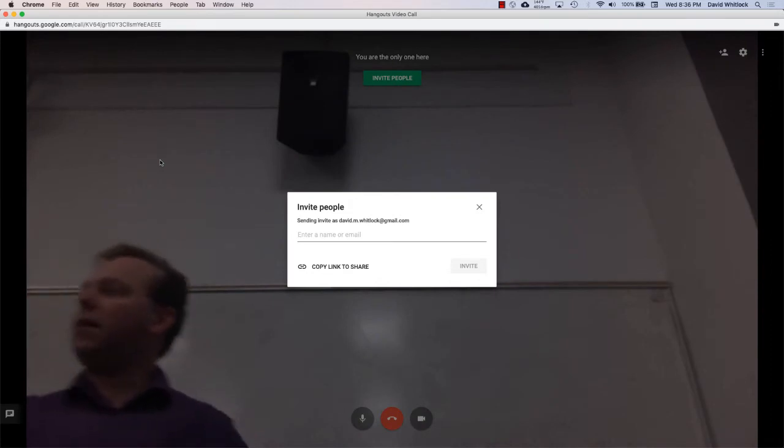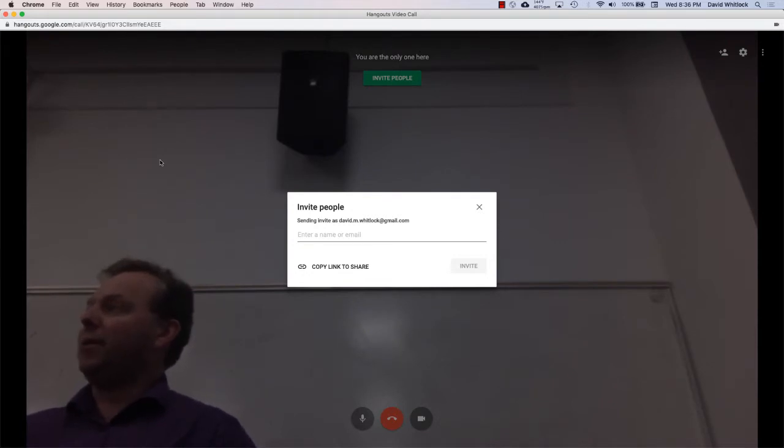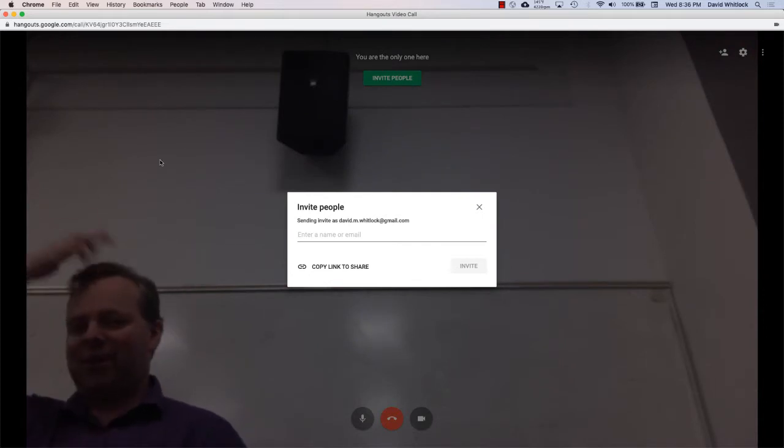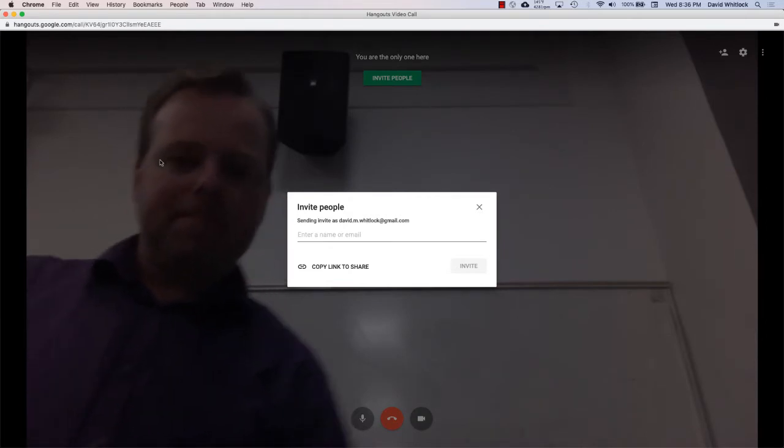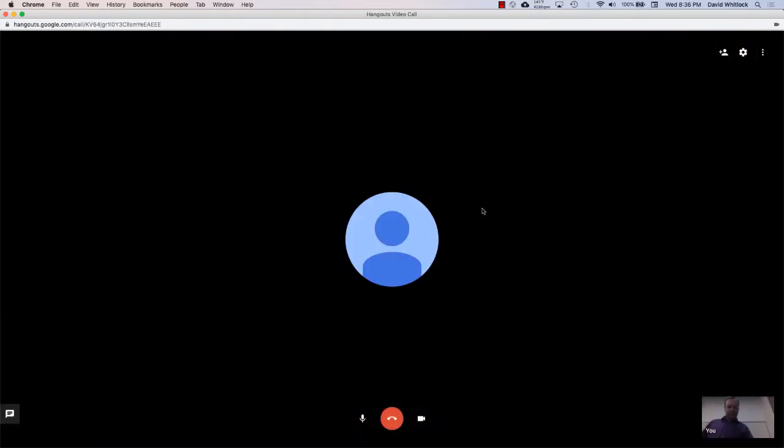I'm in the katas channel, hashtag katas. I posted a link to a Google Hangout — I thought we could take a couple minutes and share what we've done on our katas for anybody who would like to share. Is there anybody who wants to share who's not already? Go for it. Please join the hangout, mute your speaker but keep your mic on and your camera if you'd like.